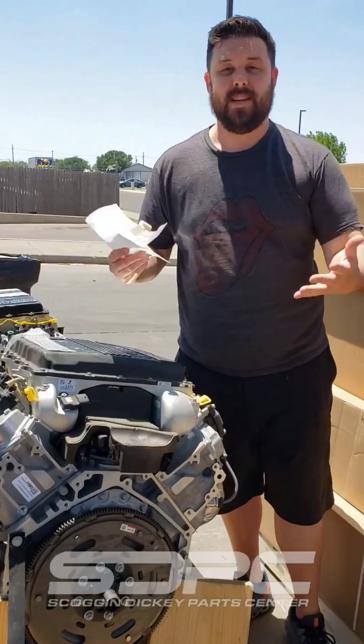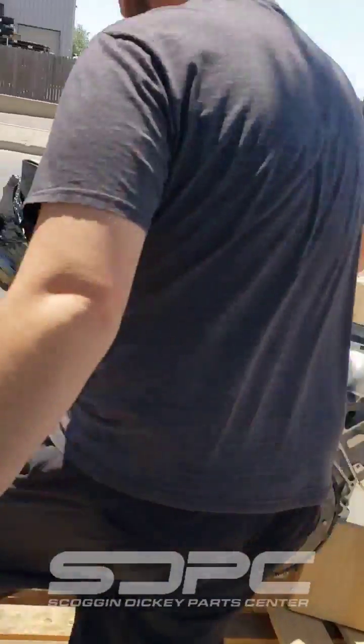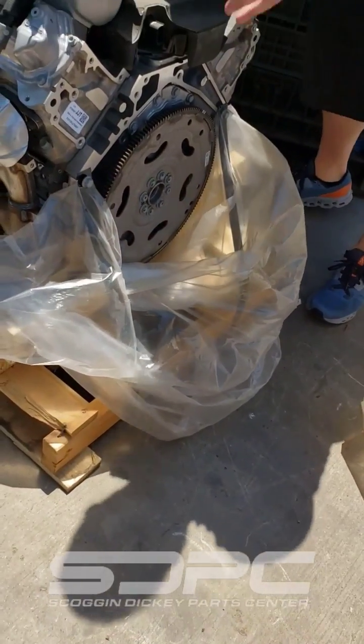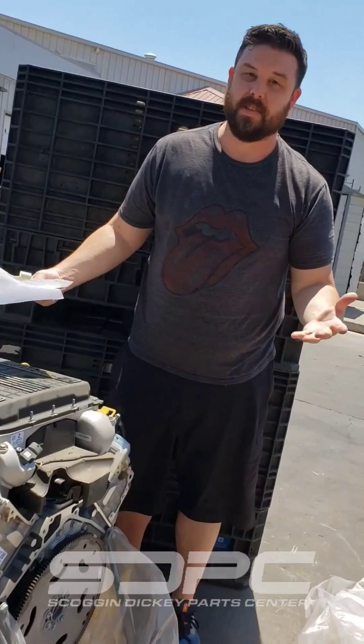This has to be removed and replaced with a proper flex plate. Sometimes this happens when we're trying to piece stuff together — we know parts are hard to come by. This is what it's supposed to look like. This is the factory 10-speed automatic flex plate. If you would have gotten the correct engine, the correct one would have bolted up. Sometimes that's just the name of the game.